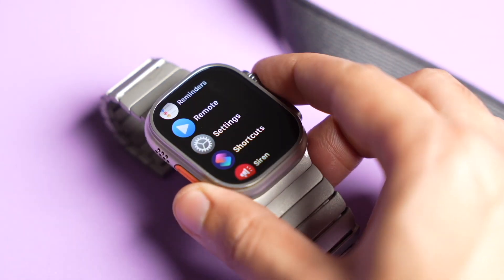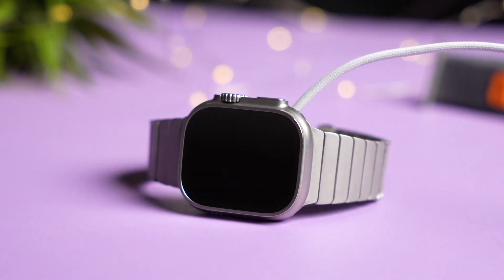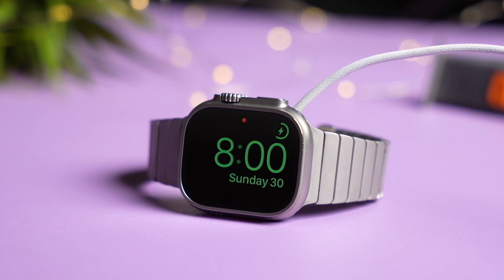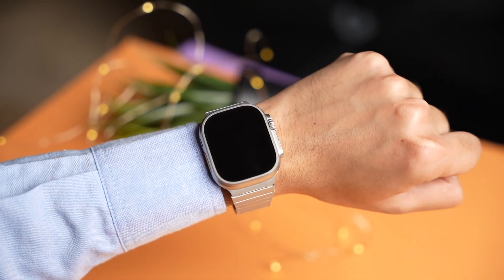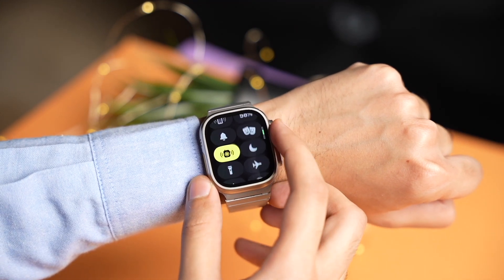So that was everything regarding Apple's Watch Ultra 2. I think it's a pretty minimal upgrade, and if you already have an Ultra from last year, there is absolutely no reason to get this Ultra 2. That's all for today — catch you guys in the next one, bye bye!